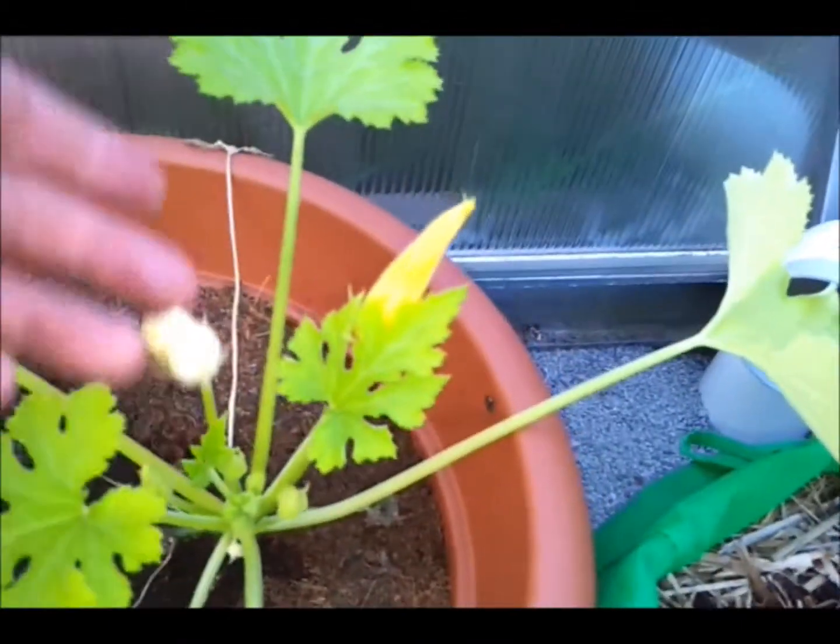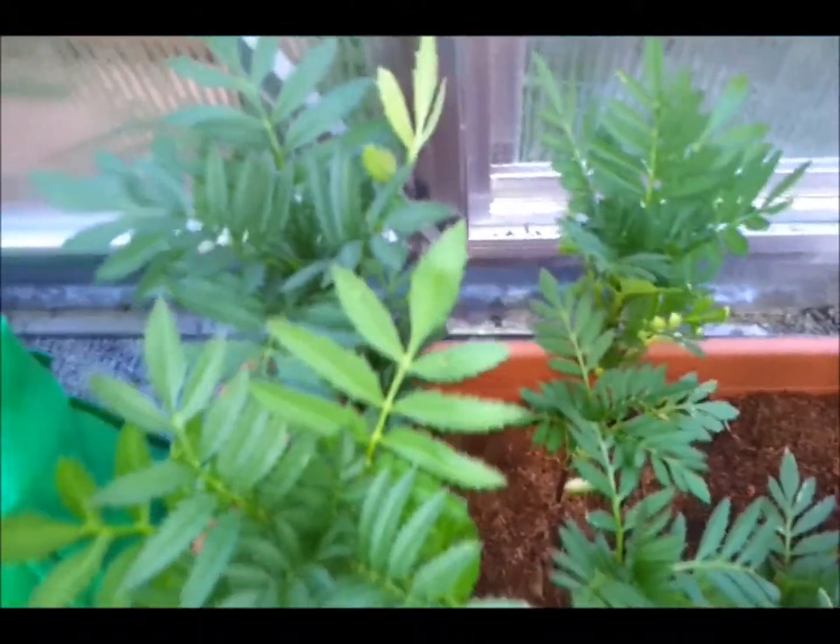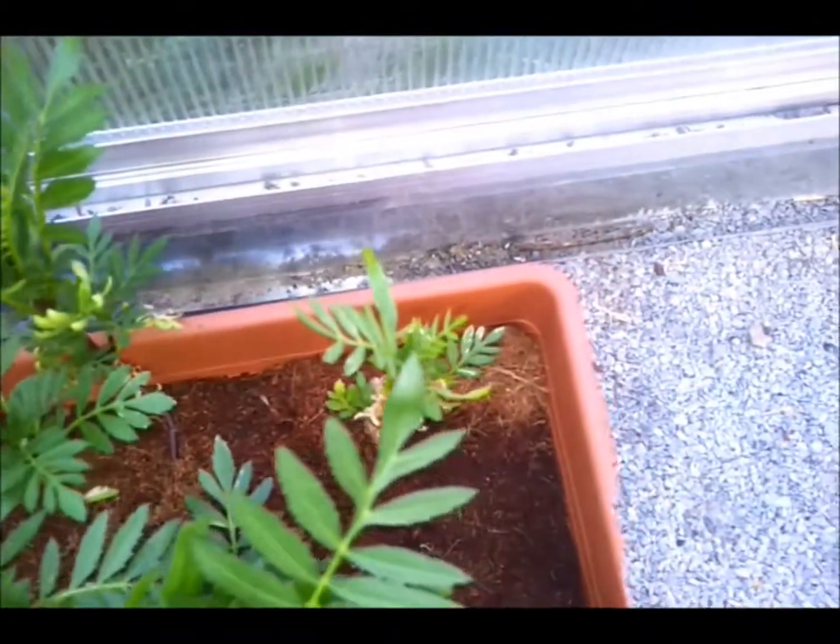And we have a zucchini with a big couple of flowers on it — it's flowering there. And we have another mortgage lifter but it's got these little white flies on it. If you know how to deal with those — they don't seem to be hurting the plant at the moment. And we have some marigolds here. Doing pretty good too.